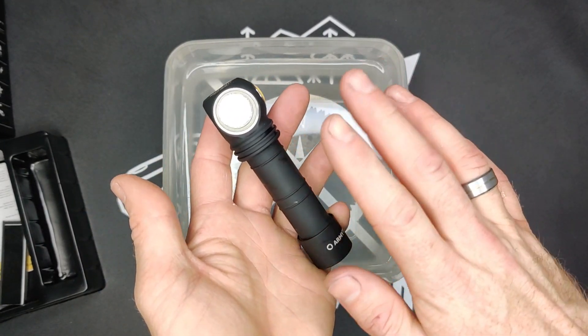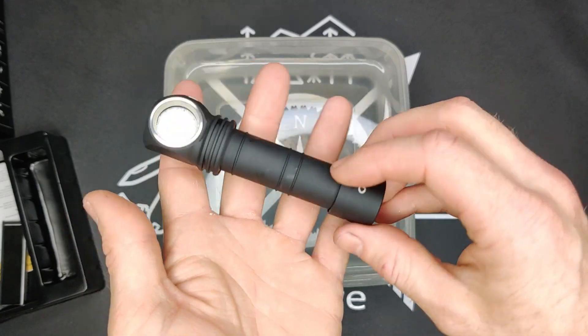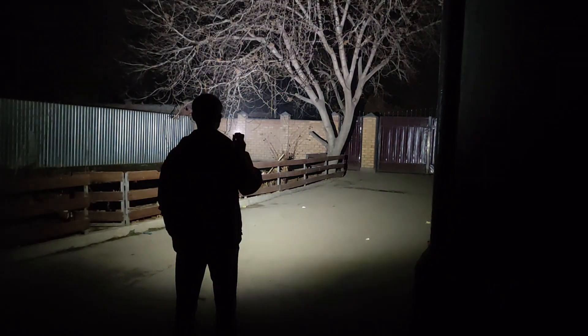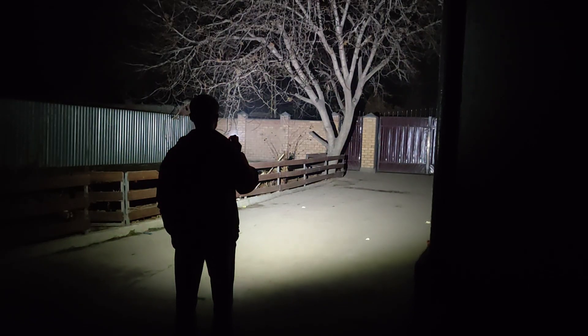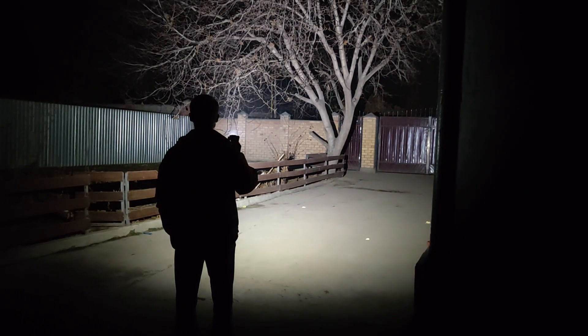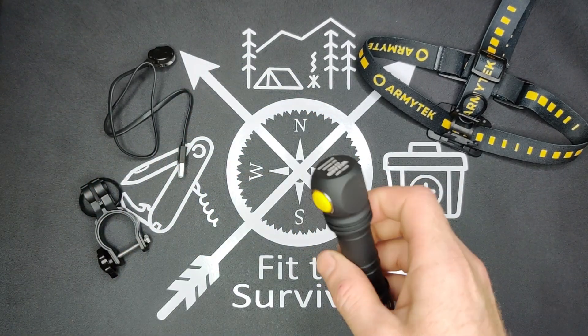Next we're going to take this outside and I'll show you just how bright the flashlight is, then we'll be back in here to continue our review. So that was the brightness of it — hope you guys enjoyed that demonstration.